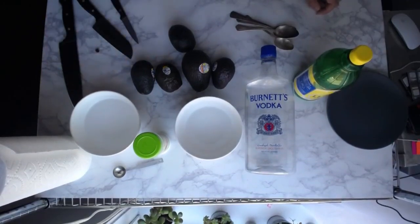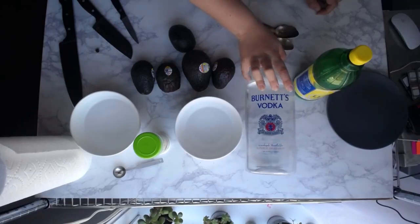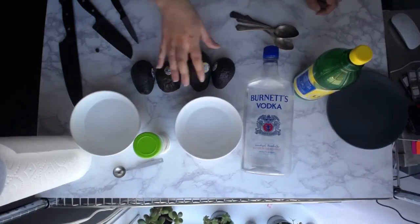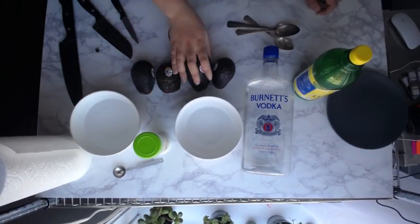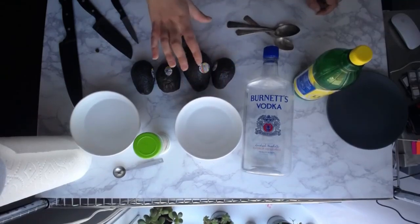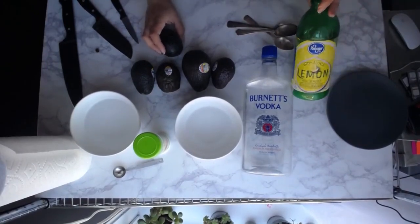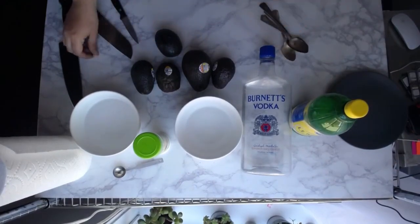The last option — if you have to prep really far in advance — is vodka. As much as you might think vodka sounds good, pairing it with avocado doesn't taste good at all. You can pre-slice these and leave them soaking in vodka and they will hold very, very well, but they're not tasty afterwards. That's why we default to lemon juice and waiting until the very last moment to place them.